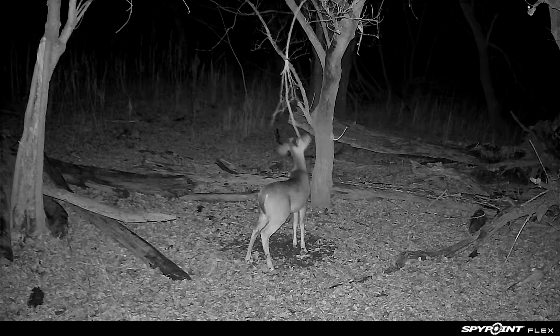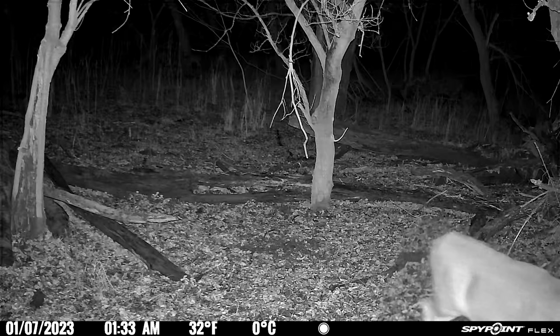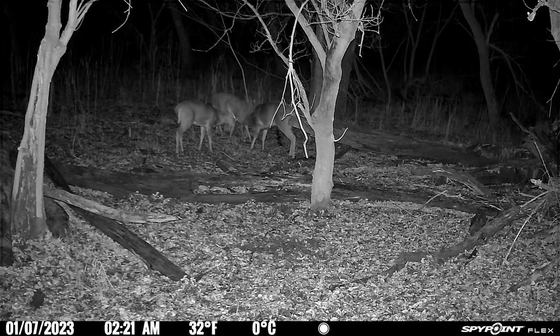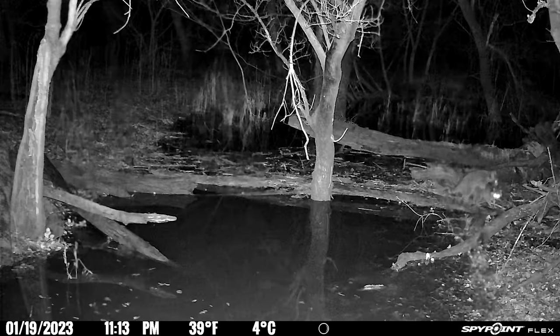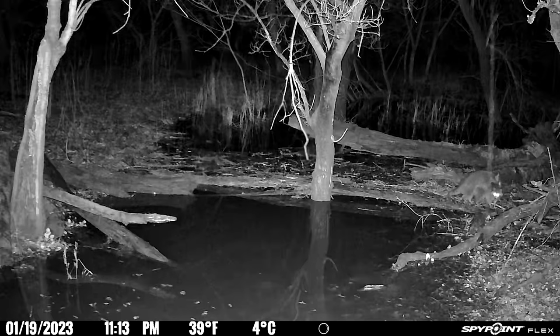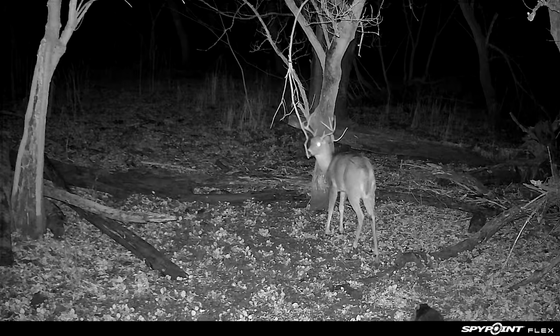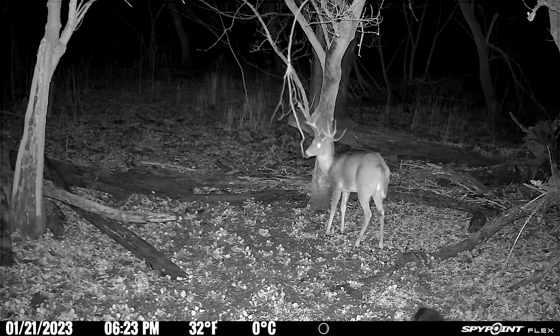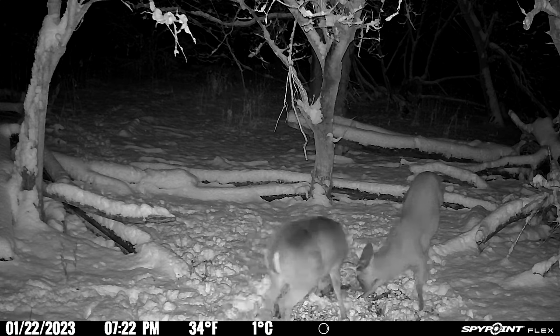Moving to the nighttime videos from the SpyPoint Flex — overall pretty average. Here's a nice up-and-comer walking through, and at some distance with motion you can't tell super well what's happening. It looks like a three-way buck fight on January 7th but you can't really tell how big each buck is. Despite precipitation, the video is still very clear — I'm very impressed with performance in rain or snow. Even though the ground scrape is flooded out, that licking branch continues to be a draw all the way through the end of January. Two up-and-comers fighting right in front of the camera on January 22nd. It's the end of February and a lot of bucks are still holding antlers.